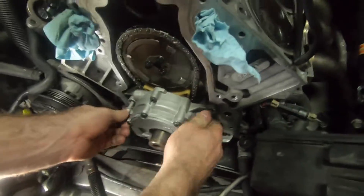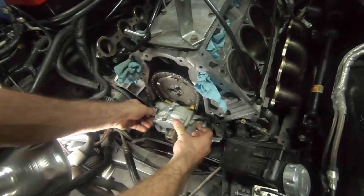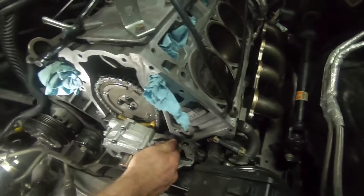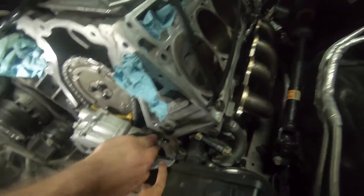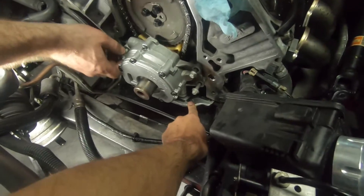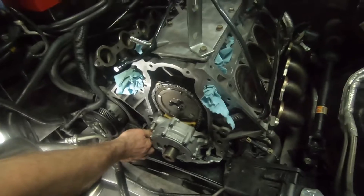Snapping forward to where the pump is actually on — that thing just fought with us for about 20 minutes trying to get those splines aligned. We ended up having to pull the engine up off the mounts to create a good amount of gap just to make sure we didn't nick the oil pan, and then we got it aligned.